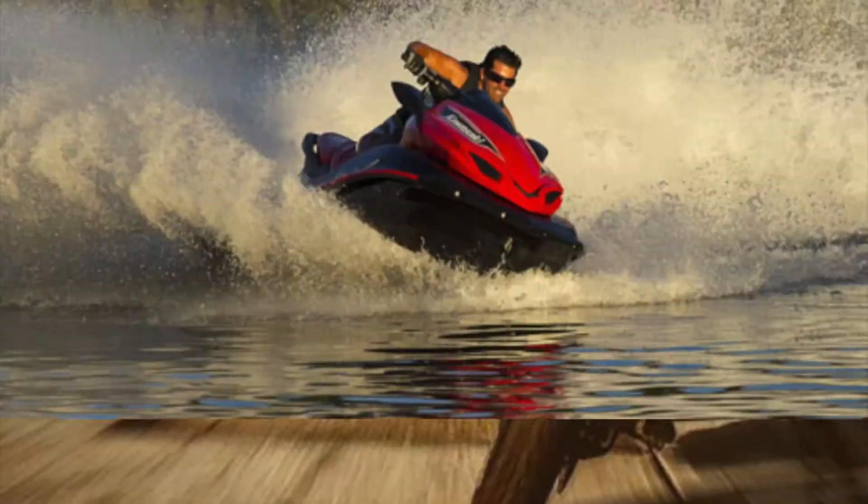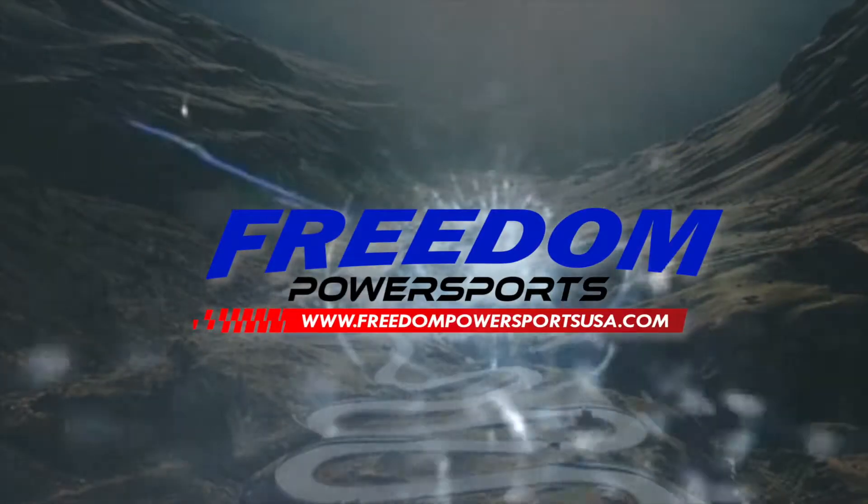Find your freedom today at FreedomPowerSportsUSA.com.